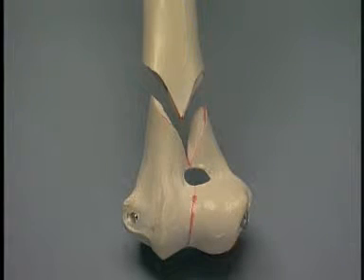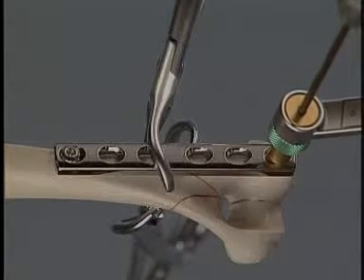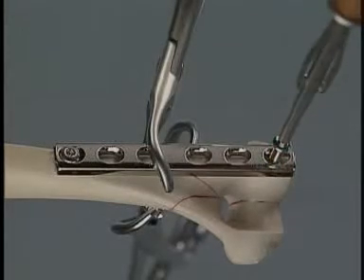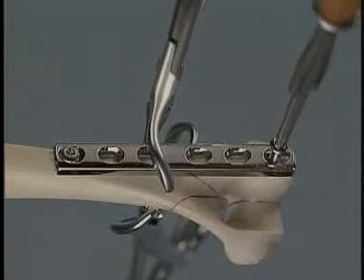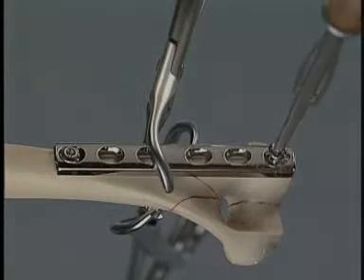The fracture has been reduced to two fragments, which will now be stabilized. The plate may be placed on the caudal edge of the medial aspect of the humeral condyle. A screw has been fixed in the proximal end of the plate in the first screw hole. The next screw is inserted through the most distal hole of the plate, running in a caudal to cranial direction. By placing the screw in this position, a long screw can be used, which will give maximum purchase in the distal fragment.